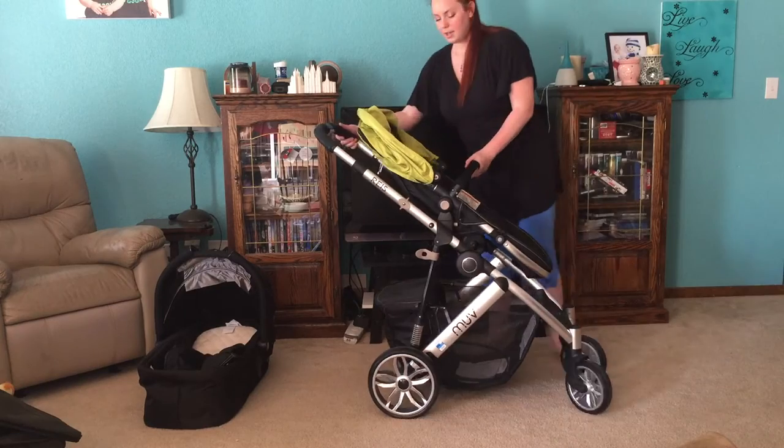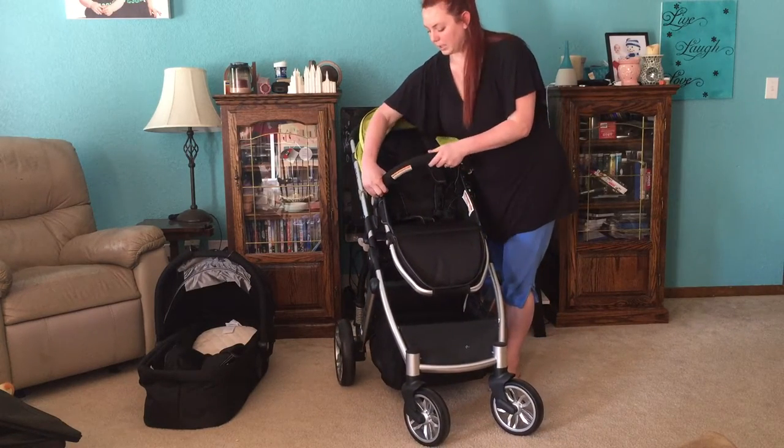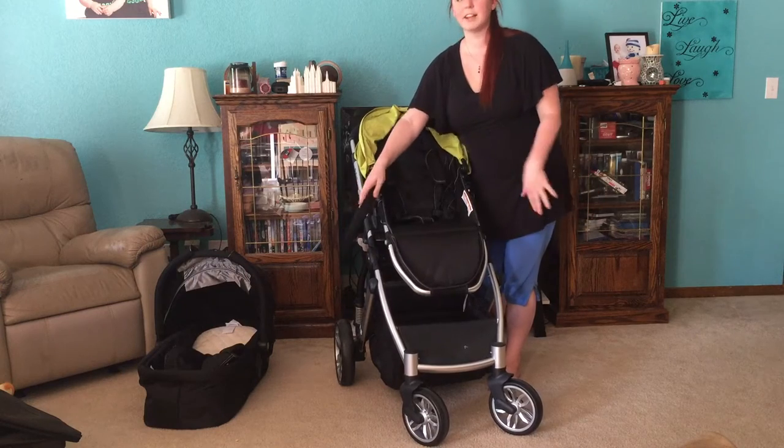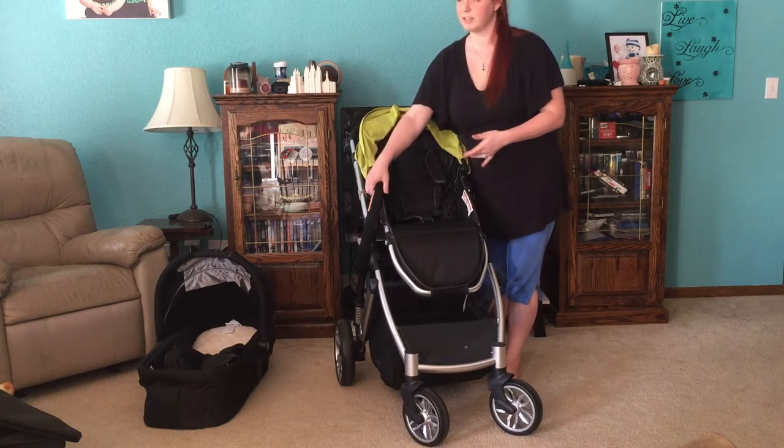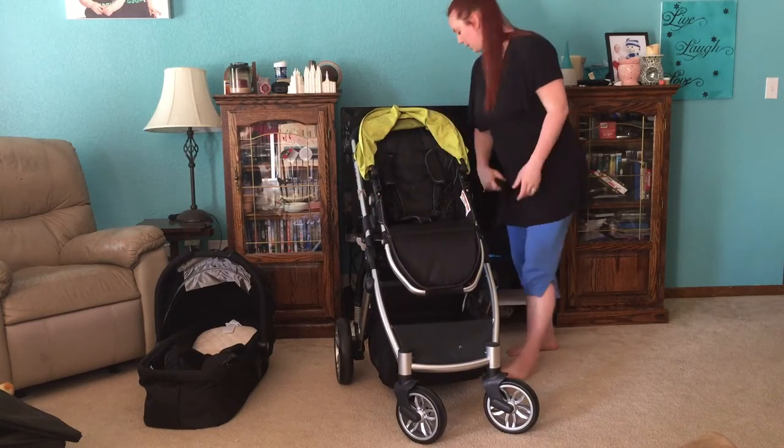That is really nice. And the bar here can come completely off, or it's nice that it swings off so you can get your child in and out without having to take it off completely. But you can take it off completely.